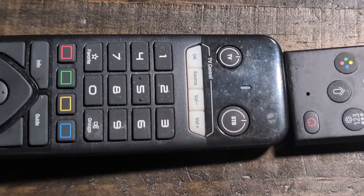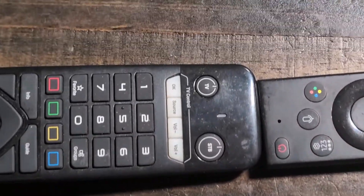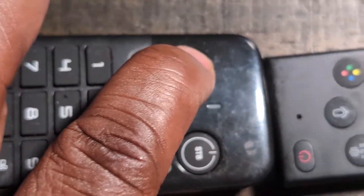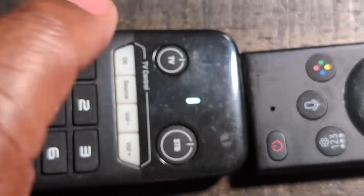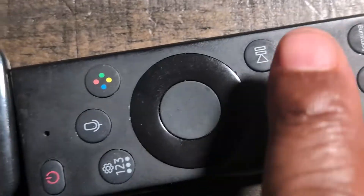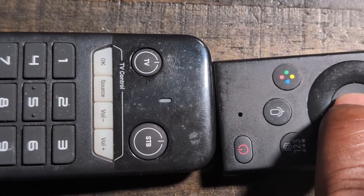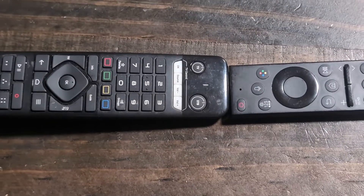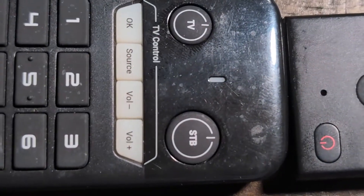Let's say you want to program another button — for example, the OK button. Put the remote in learning mode by holding down the TV button until it's blinking. Then press the button you want to program on the Formula remote, and hold down the corresponding button on the other remote until it stops blinking.